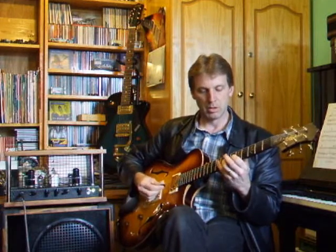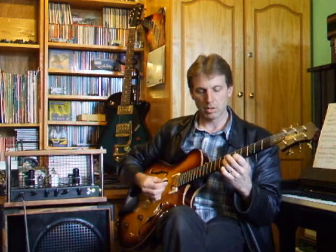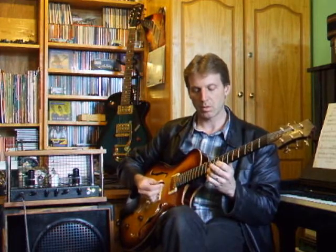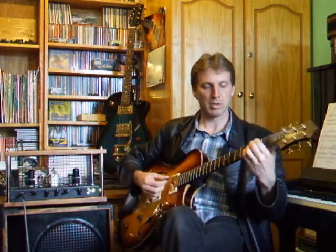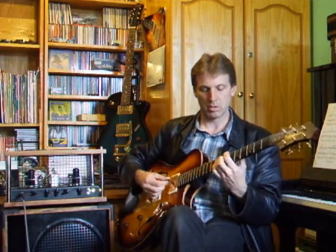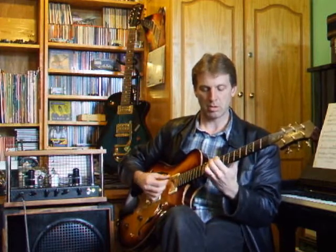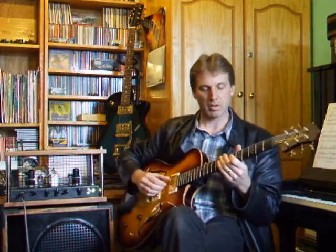So here's what it sounds like — plenty of body and warmth to the clean tone there. If I go up the octave it doesn't get too thin. I'll play some chord stuff, and then I'll do the same thing finger style so you can hear that.